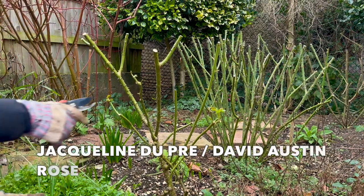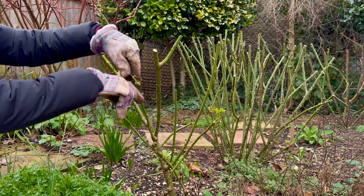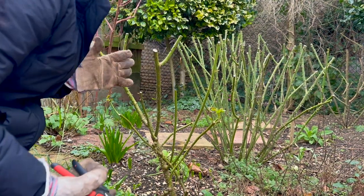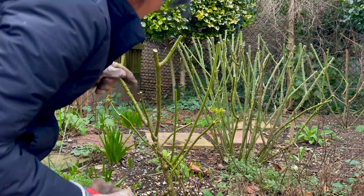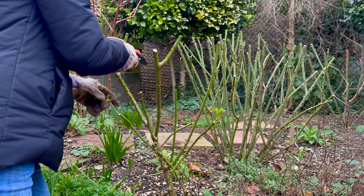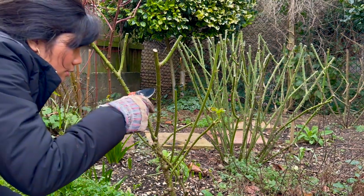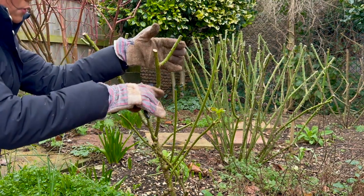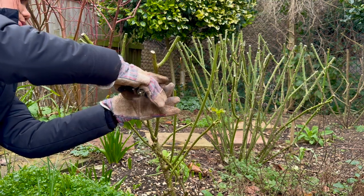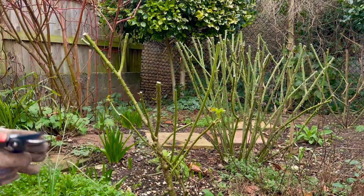So I'm starting with this first rose, which is my Jacqueline du Pré rose. Now this particular rose has always been quite an awkward growing one — what I mean by that is the shape of it. There is absolutely nothing wrong with its flower; in actual fact I would say this is my number one favourite among my roses here in my garden. But I feel this one is very challenging for me to prune, as this is my first time ever doing proper pruning.